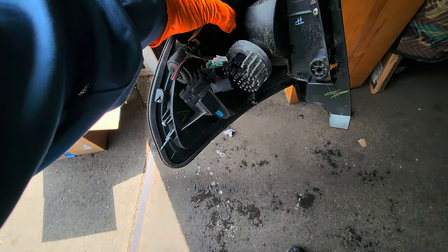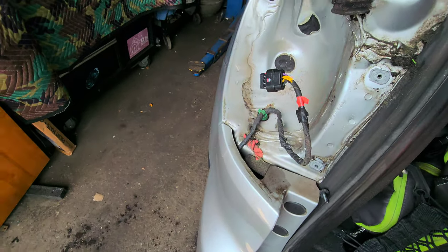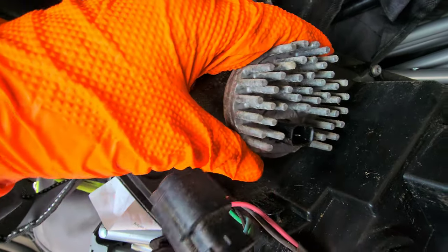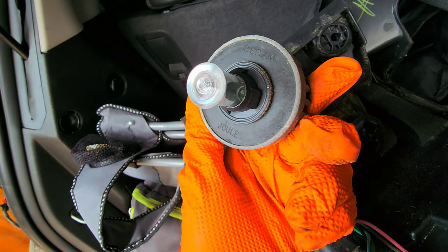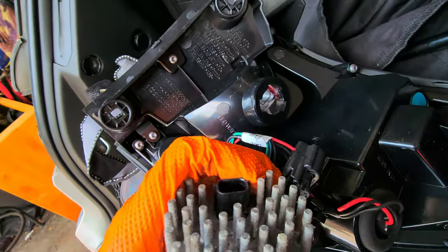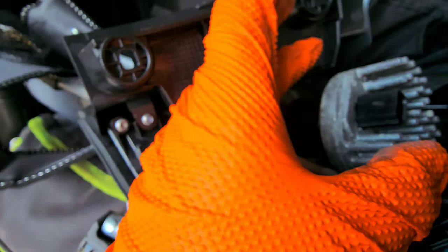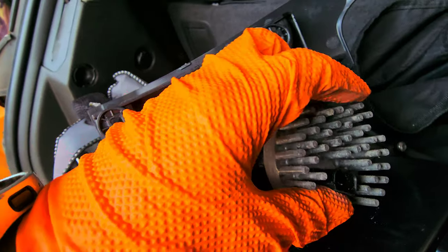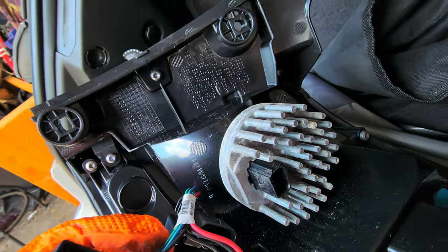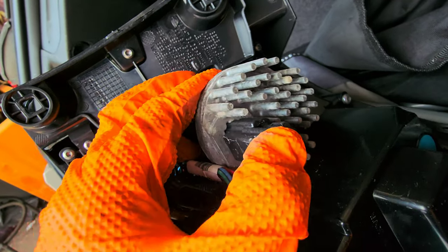For this connector, you see the red thing over here — just pull it up then press it down and pull it. That's pretty much it. This thing right here just turn it counterclockwise and it's gonna come out. Now grab the new assembly — this is the old one. Turn it clockwise to lock it in. Just gotta find the right angle, like that. Turn it clockwise and it's gonna stay there. Put everything back and connect it.